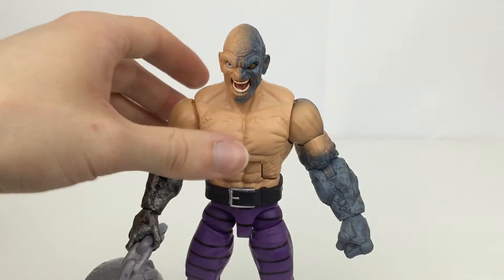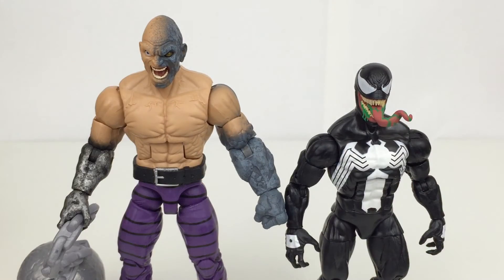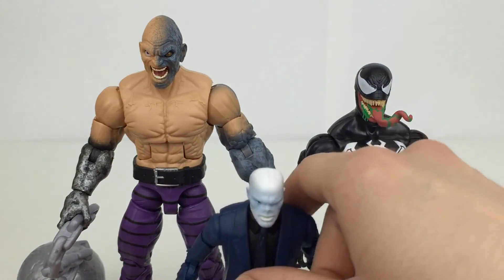Here he is next to Venom from the same wave — Venom is a slightly taller than average Marvel Legends figure. And here's Chameleon, which is more of a standard size figure. So you can see it is a decent build-a-figure size.